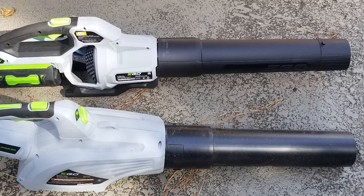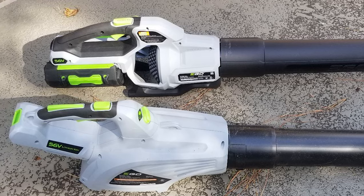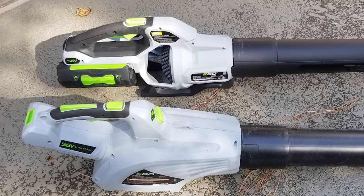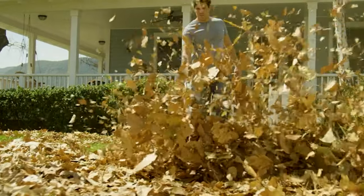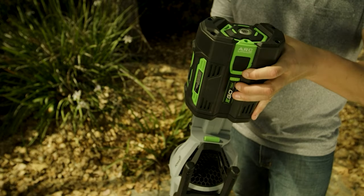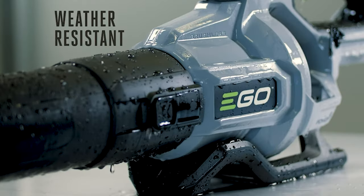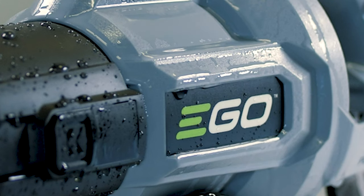It is suited for a variety of applications, from blowing wet debris off patio furniture to clearing leaves out of flower beds. The four-in-one nozzle allows you to easily switch between flat and tapered nozzles. The unit is also compact and lightweight, weighing only five pounds, ensuring jobs feel lighter and tireless. It also features a water-resistant design, which means that rain will not stop you from finishing your task.